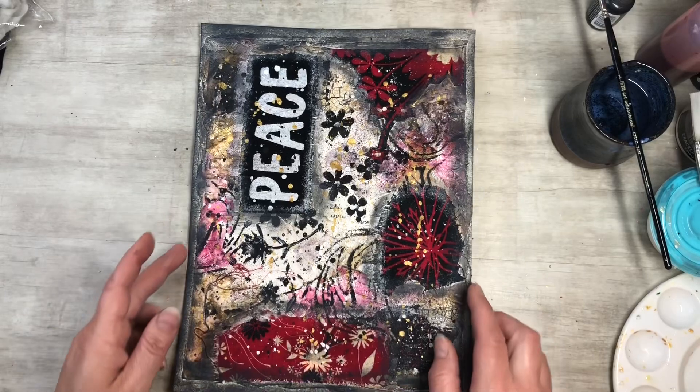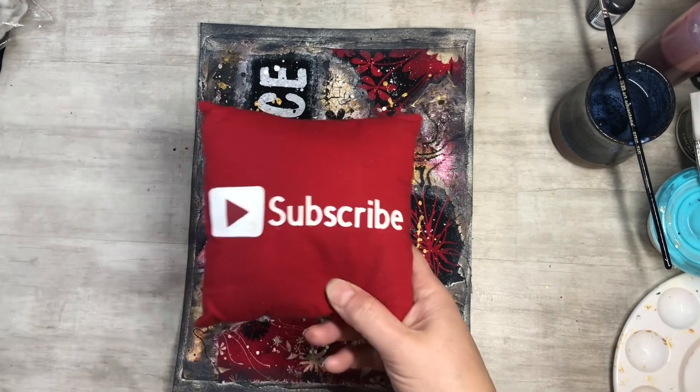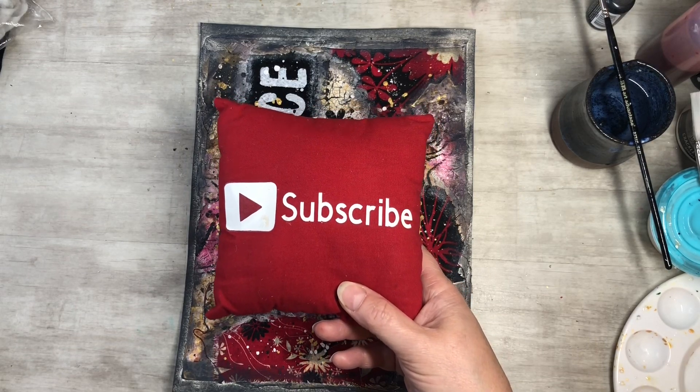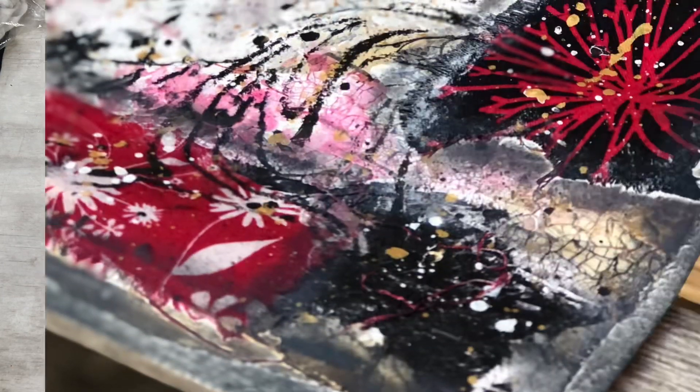I hope you guys enjoyed this video and found it informational. If you could please subscribe to my channel, hit the notification bell so you can see my next video when I post it. Like, comment, and share. Let's grow together and keep on crafting!